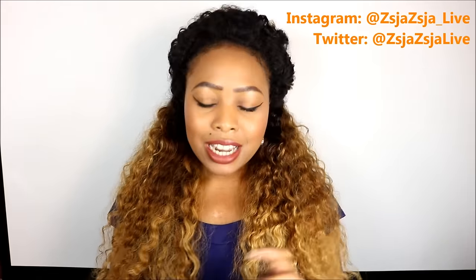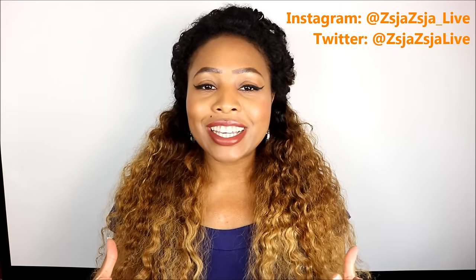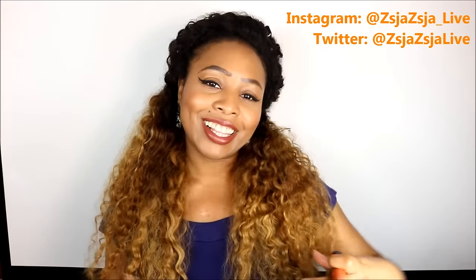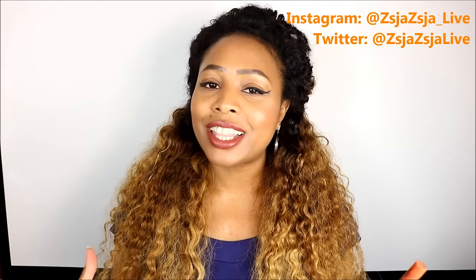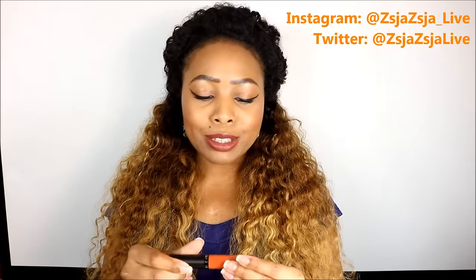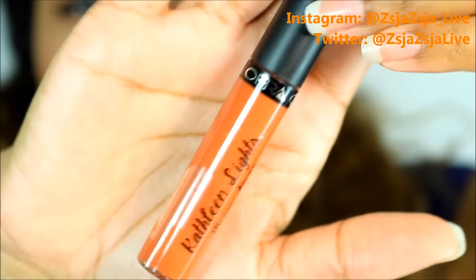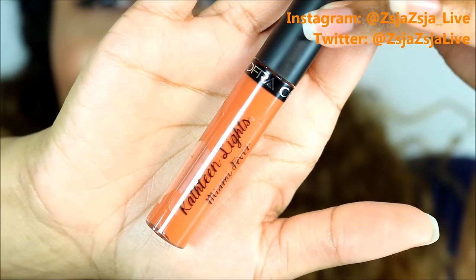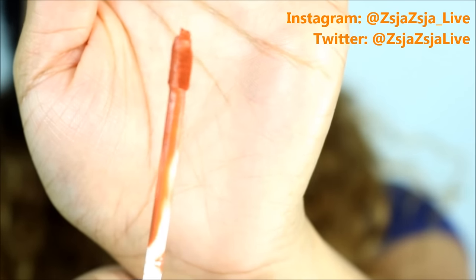The color is really beautiful — it kind of looks like a pumpkin color. It really reminded me of the Horn of Plenty that you think of around Thanksgiving time, with the fruits and vegetables all in that little horn. That's what this color reminds me of, and it's just in your typical kind of lip gloss packaging. And there you have your doe foot applicator.